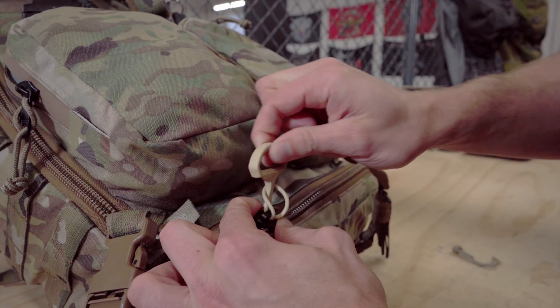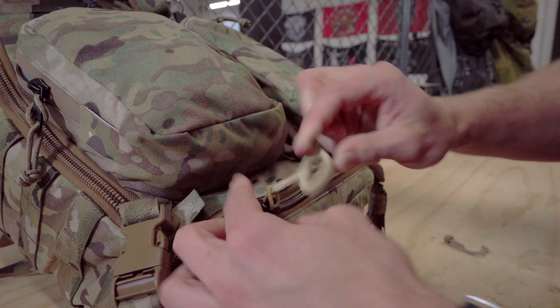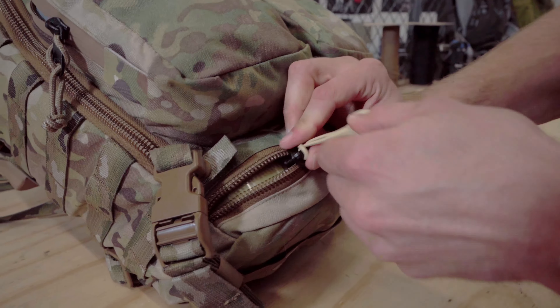How's it going everyone? We're jumping into a little video here, just a minor tutorial about how to utilize pull tabs. One of the things that I like to do is utilize pull tabs on a lot of my bags, whether it's a lunchbox, a camera bag, or in this case a med kit.